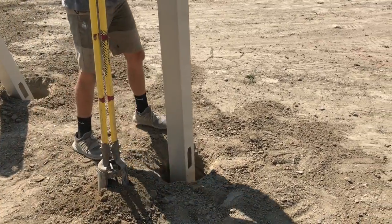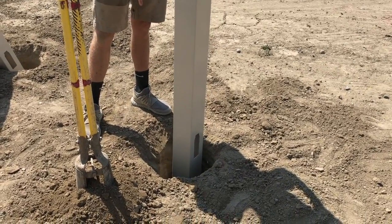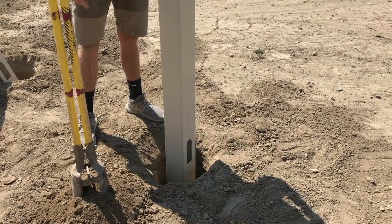As you can see we're dug two feet — our roots are right at ground height — so we're deep enough, and we'll be ready to set this post when we get done cleaning out the rest.